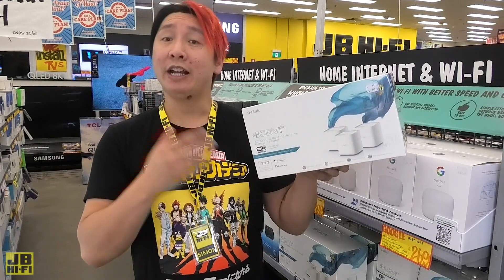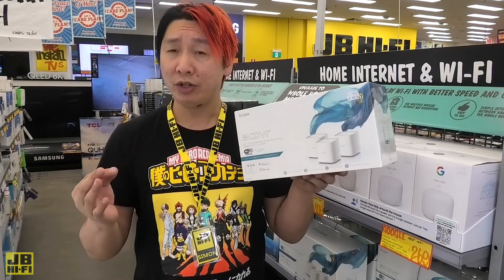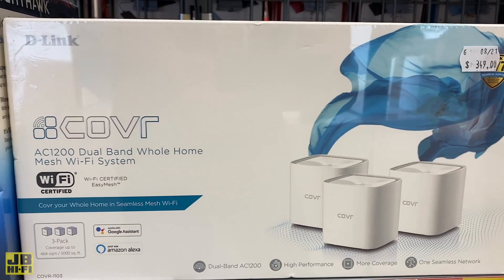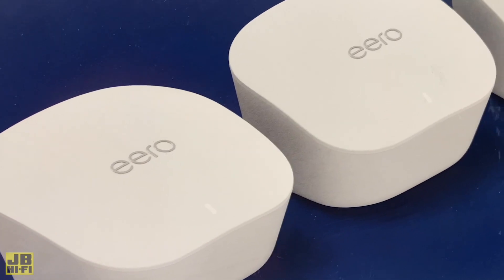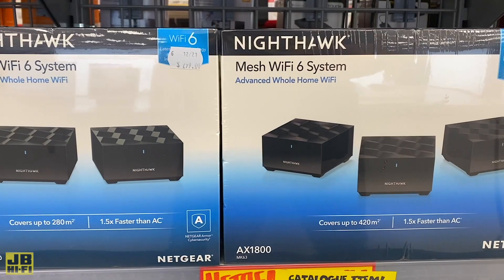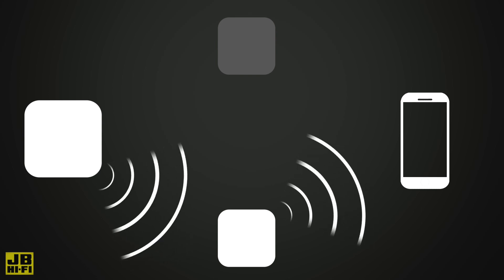A mesh network is a group of separate Wi-Fi devices that act as a single Wi-Fi network, so there are multiple Wi-Fi connection spots around the house instead of just a single router. Those extra Wi-Fi connection spots are called points and will give you a better connection while covering more distance. All the mesh Wi-Fi points are connected to each other wirelessly, and if one point is down the network will find the next best path through other points to keep your downloads fast and uninterrupted.